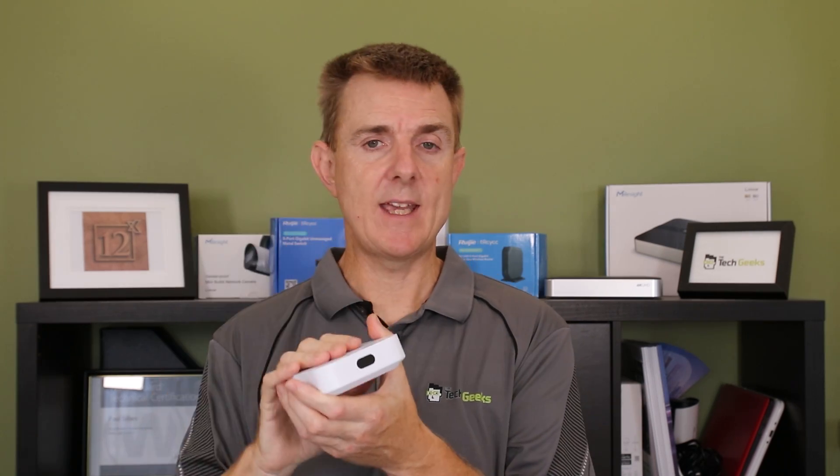You have some basic features in here for intrusion prevention, application awareness — so you can see different applications and block some of them — and basic web content filtering and policy control. There are also features for VPN and SD-WAN. They're probably not so relevant here since this is a small, lower-performance unit, so you're not going to get enterprise-grade performance out of it. But in a small shop that you want to connect back to a main network, this could be a good alternative. Remember these can all be centrally managed.